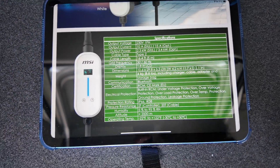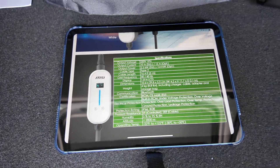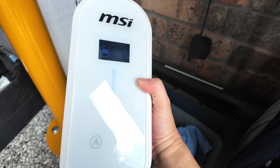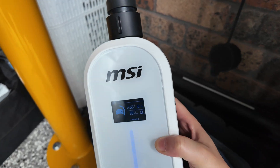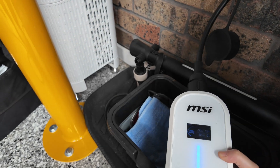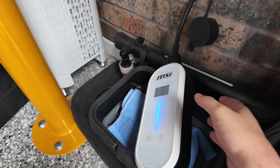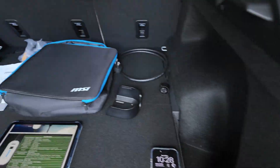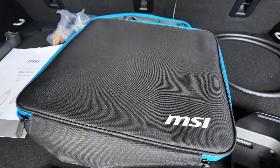Well, that's it everyone — that's the MSI EasyGo portable charger. And this isn't hot by the way — I'm holding it and it's fine. Thank you MSI again for sending us that kit to review. Happy charging!